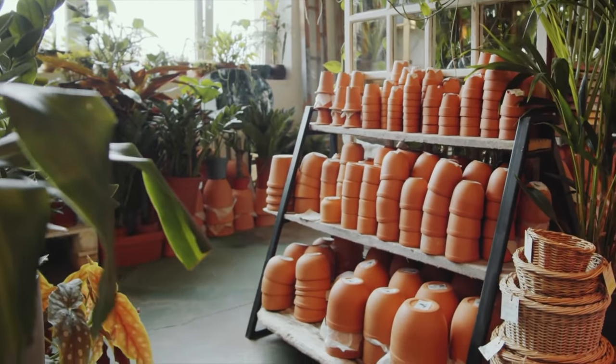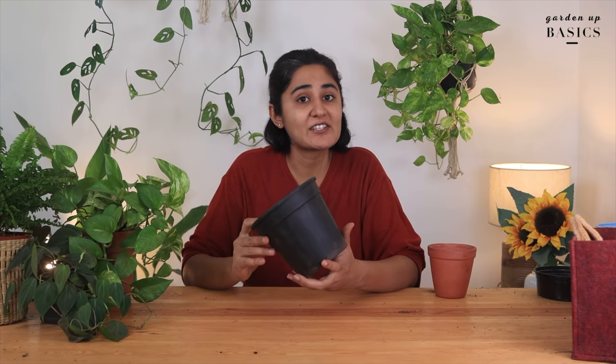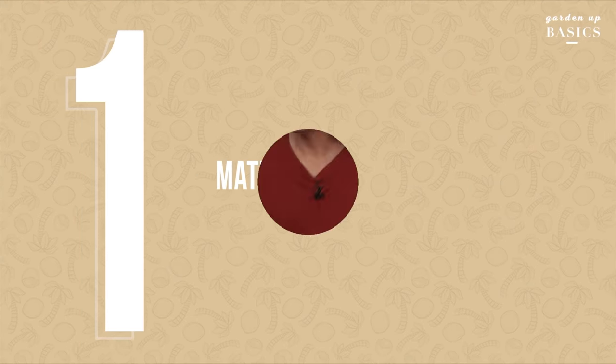Terracotta planters have been around for ages — in fact we have been using them for decades — but recently plastic planters have also become very popular, especially among home gardeners. What makes them so special and which pot should you buy for your home garden, terracotta or plastic? Let's find out in this video. Terracotta planters are made of baked clay.